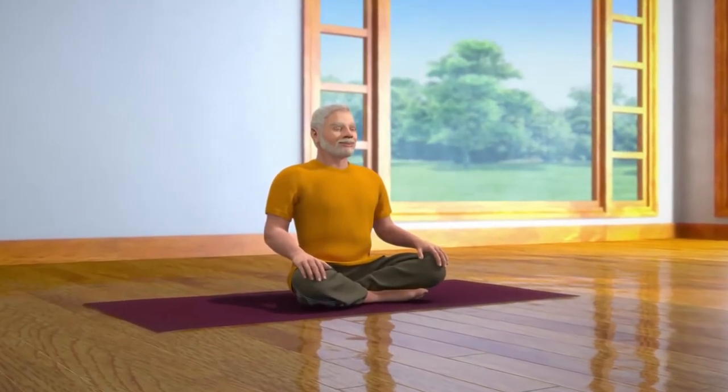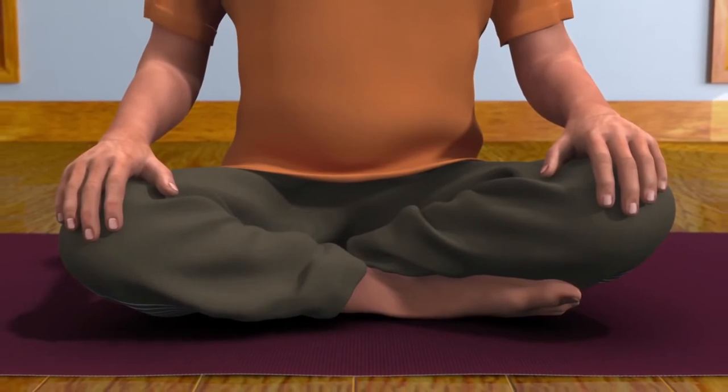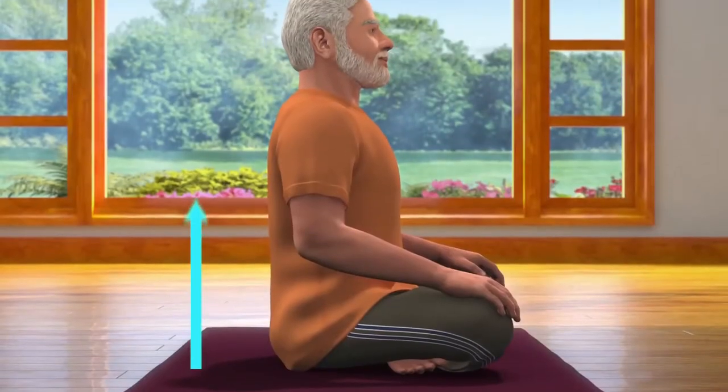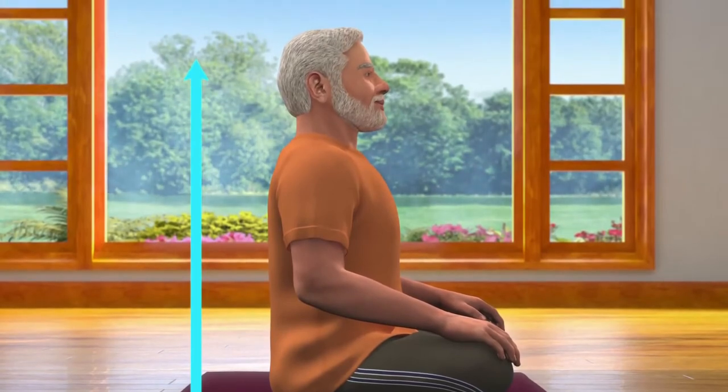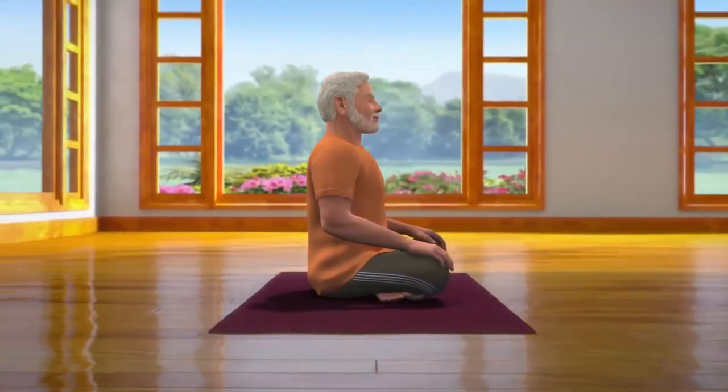To do Nadi Shodhan, sit down in the Sukhasana posture, which is a meditative posture. Instead of Sukhasana, Nadi Shodhan can also be performed in any other meditative postures like Padmasana, Swastikasana or Vajrasana. Those who are unable to sit on the floor can perform it while sitting in a chair. While sitting in Sukhasana posture, ensure that your spine is straight, head upright, both your palms are on knees and eyes closed. To keep your spine straight, you may also take the support of a wall to sit upright.